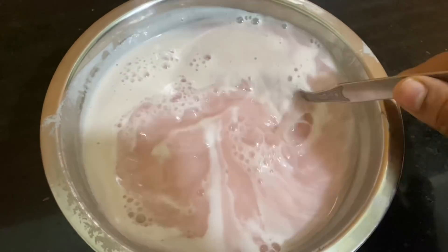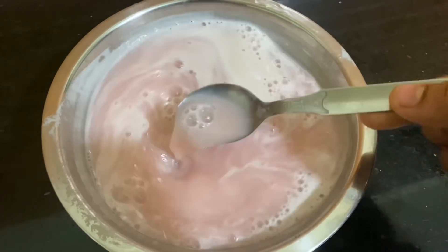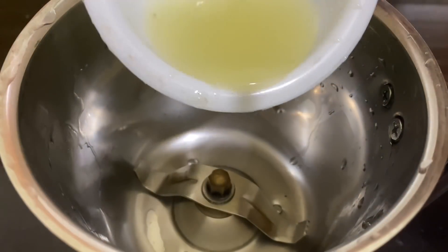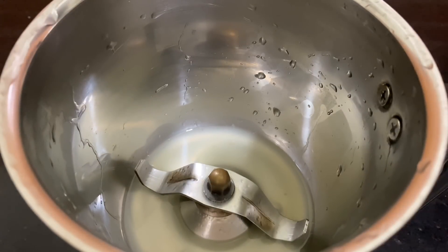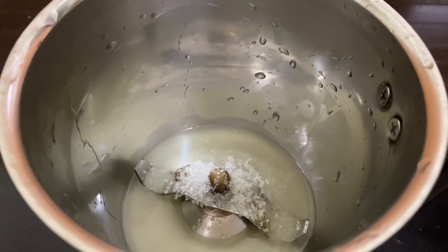Hello, this is the recipe for the Narengas. We have made a recipe for the Narengas. It's a good taste of the Narengas. Let's take a look.